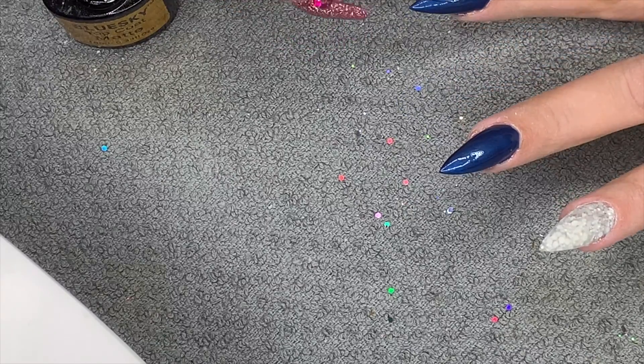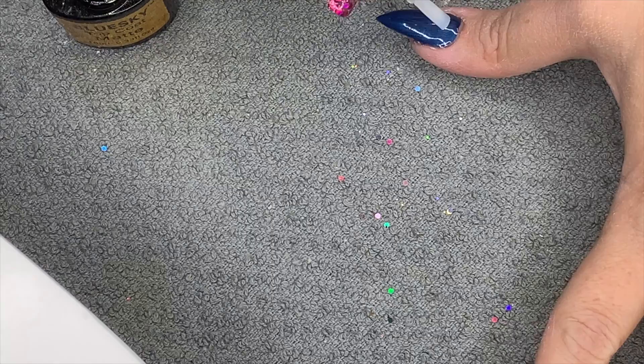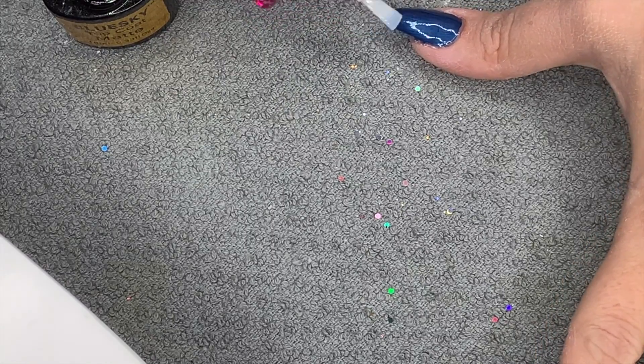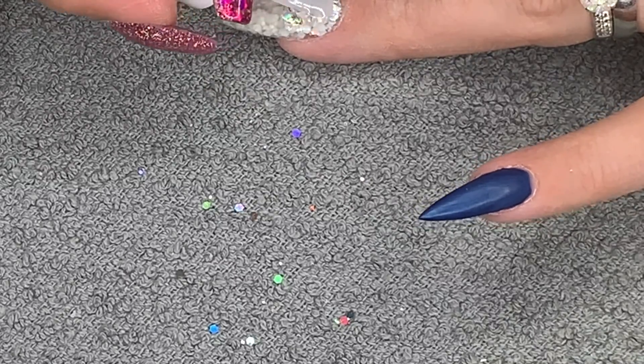When you do nails, you're literally addicted. When you fall sick and have to take a long time off work, you tend to just buy cheaper products because you're putting them on your own nails - that's sort of what I did. Okay, I'm going in now with the Young Nails shine top coat on the glitter nail.